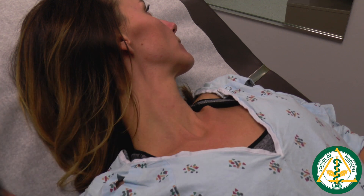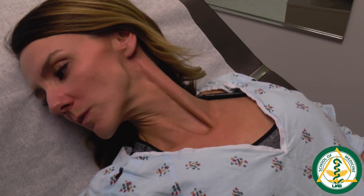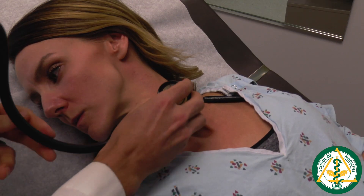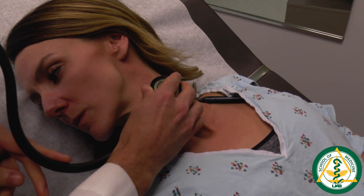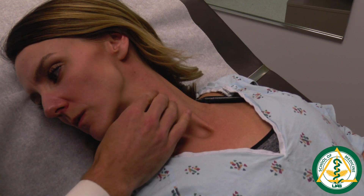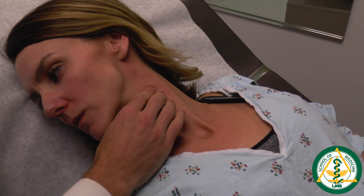We'll repeat the same steps on the other side. First, listen with the bell side of the stethoscope, then palpate in that same area. That completes the neck portion of the cardiovascular exam.